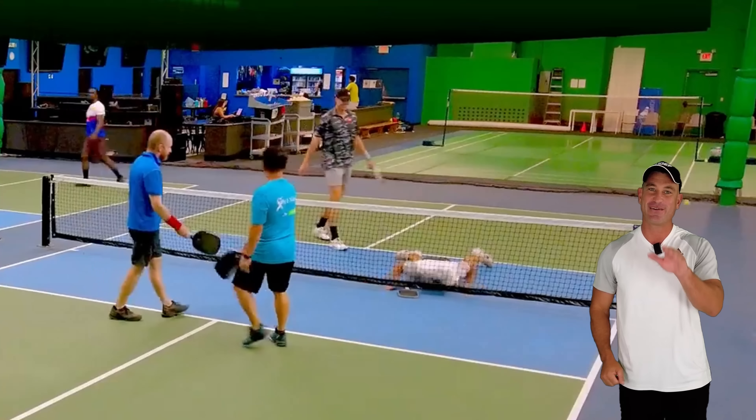Just like in dinking and when approaching the kitchen, we want to go at our opponent's inner foot because we're in an offensive position. If we're not in an offensive position, it's going to be tough to go to that inner foot and it's not a high percentage play. One more thing: when we target that inner foot, what are we expecting? A pop-up. So many times my clients attack that inner foot, get a pop-up, and then don't attack it — they got what they wanted but didn't take it.